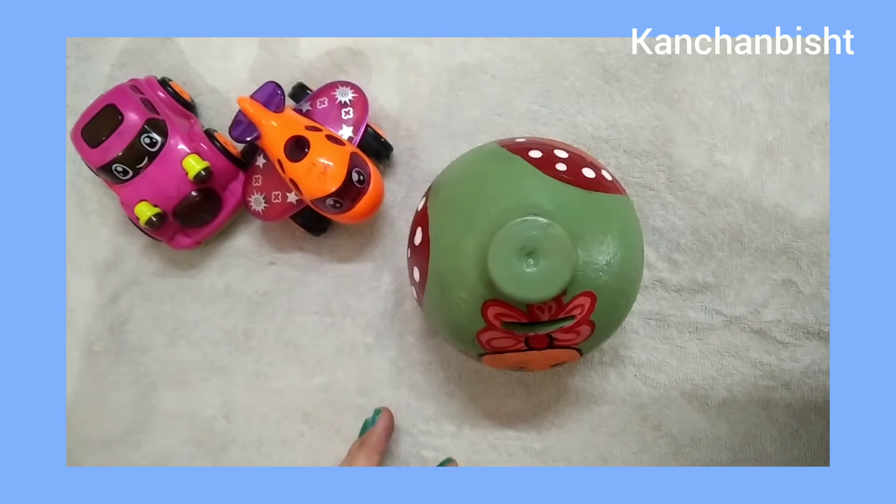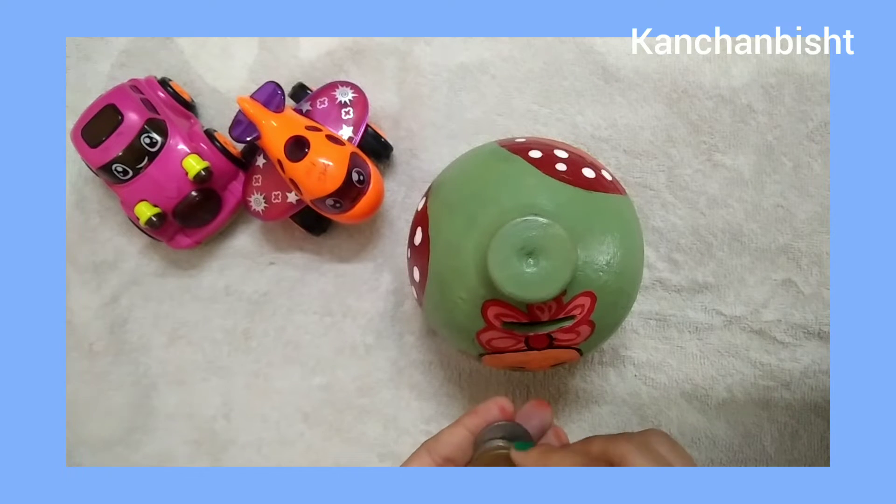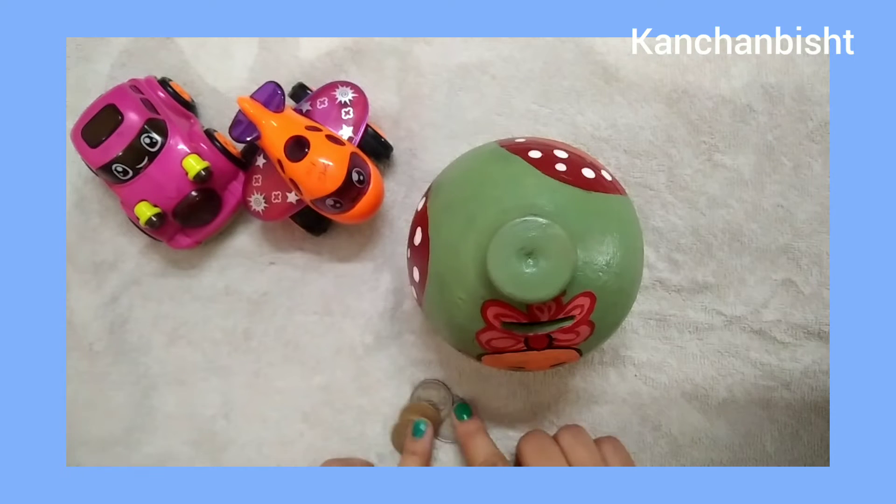So if you like my video, please like, share and subscribe to my channel. This is my coin — I will put it in so that it makes a big noise and my son will be attracted to it.